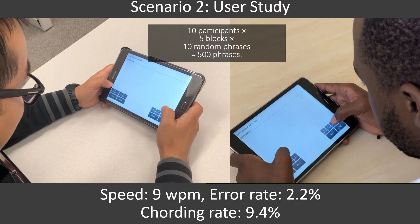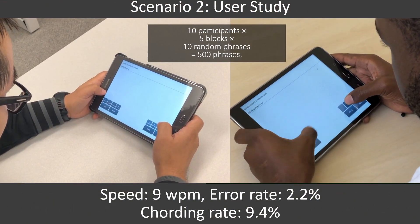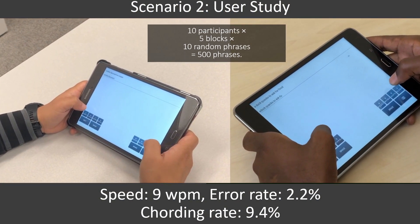We conducted another study to evaluate Señorita on a tablet. The speed was nine words per minute with the error rate 2.2%, and the average cording rate 9.4%.